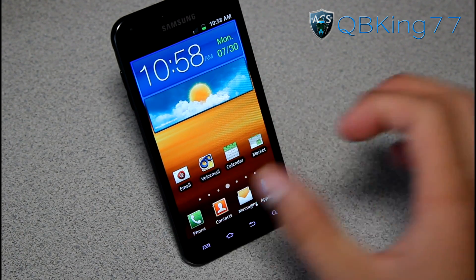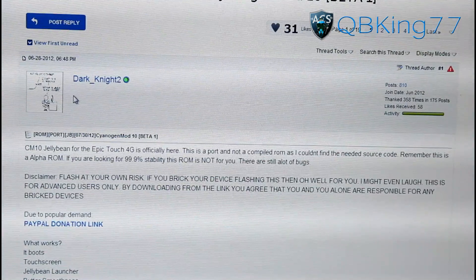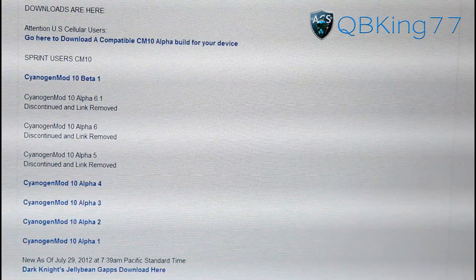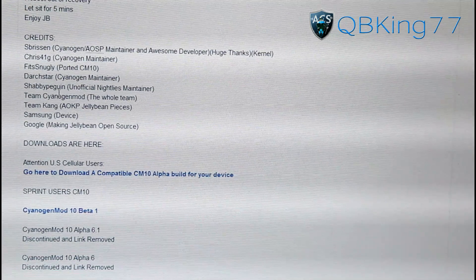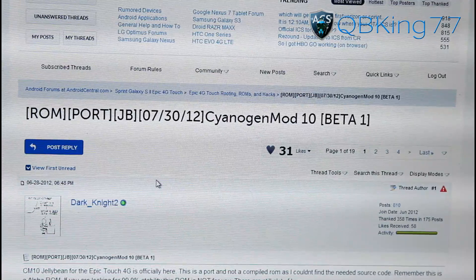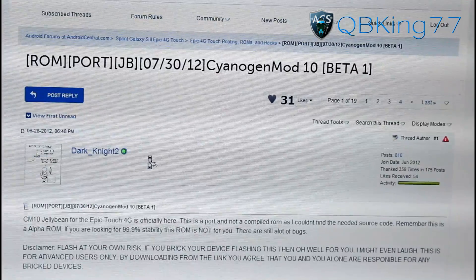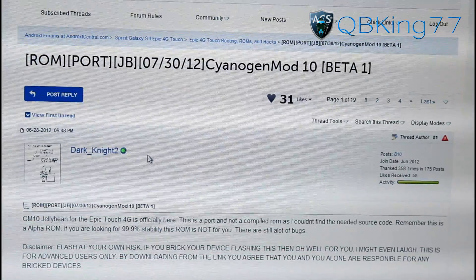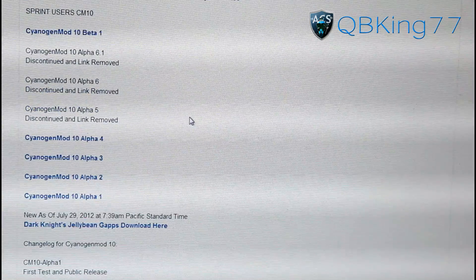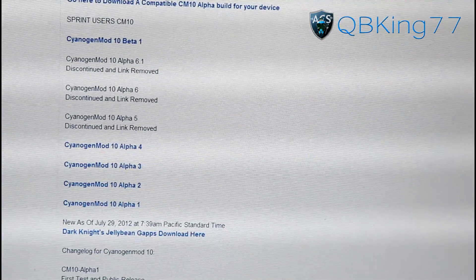Once you're set, click on the link in the description of the video, which will take you to the Android Central website. Big shout out and thanks to Dark Knight 2, and everyone else involved including Chris41G, Signage of my team, Fit Snugly, Dark Star, Shabby Penguin, Team CyanogenMod, Google, Samsung, and everyone else. I actually made a how-to video earlier but now it's on Beta 1, so I'm updating it. The installation method shown may be for Alpha 6 but it's the exact same for Beta 1. Go ahead and download where it says CM10 Beta 1. You may need to create a forum account to download it.